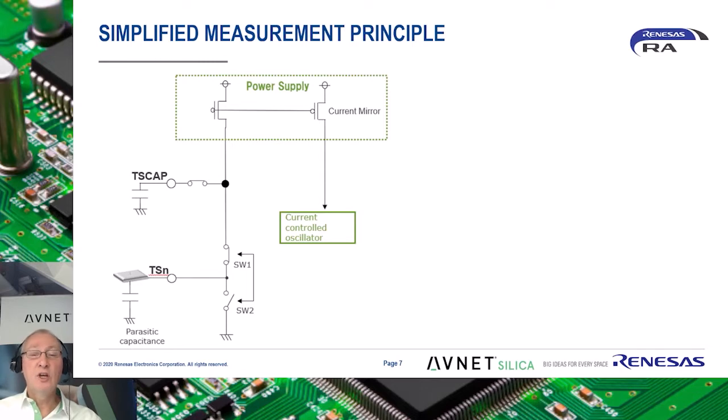The foundation of Renesas' CapTouch IP is based on a current-to-frequency conversion to measure change in capacitance. Shown here is a very simplified model to show the fundamentals of operation. First, a set of pulses are output which alternately charge and discharge the connected sensor via switch 1 and 2. This series of pulses is referred to as the sensor drive pulse and operates at a frequency which ensures full charge and discharge of the sensor by the power supply.